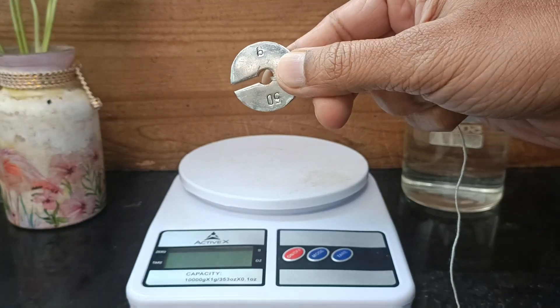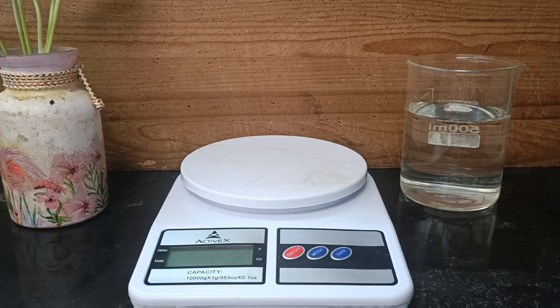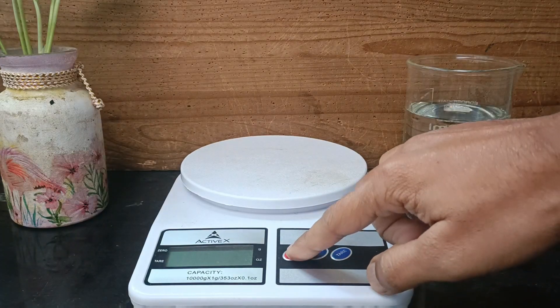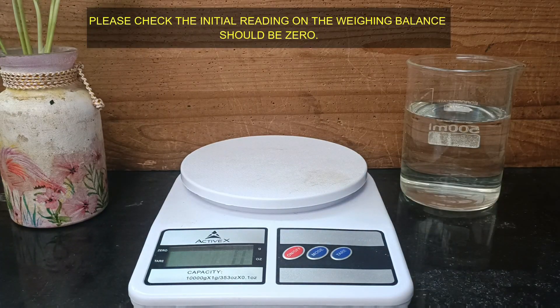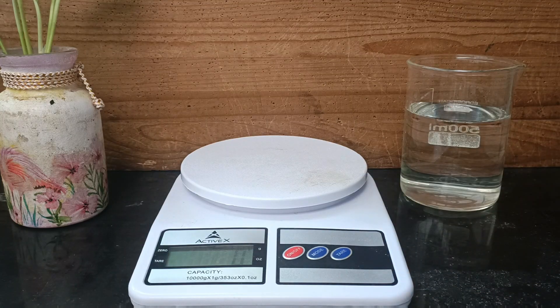Hello all. In this video we will measure the relative density of the cylindrical steel weight using Archimedes principle. I would suggest my dear viewers to learn its theory before seeing the video. The link is given in the description.